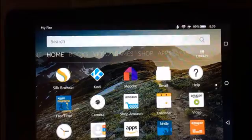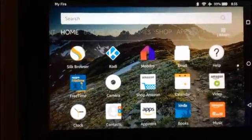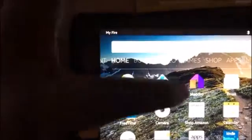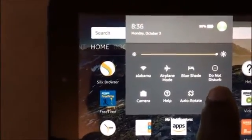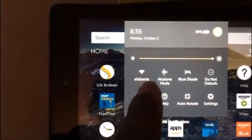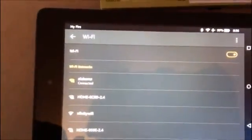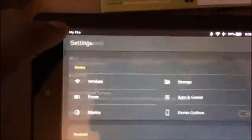If you want to immediately register this device to yourself, all you need to do is take your finger and scroll from the top. Once you scroll from the top you can go to Settings. 'Alabama' is the name of my wireless network. All you'd have to do is click the wireless icon, find your own home network, and type in your credentials to put this device onto your Wi-Fi.